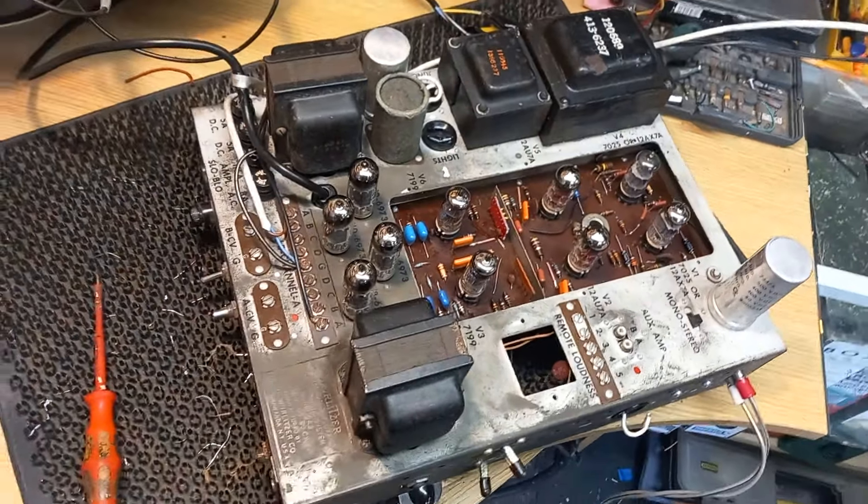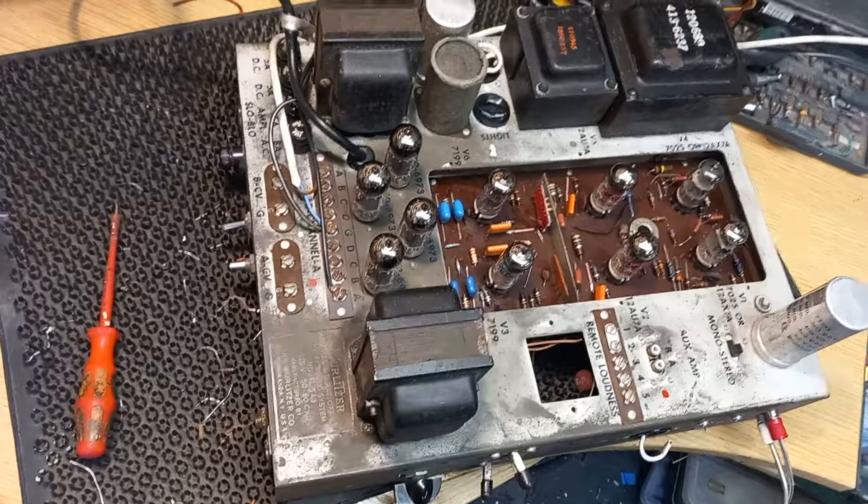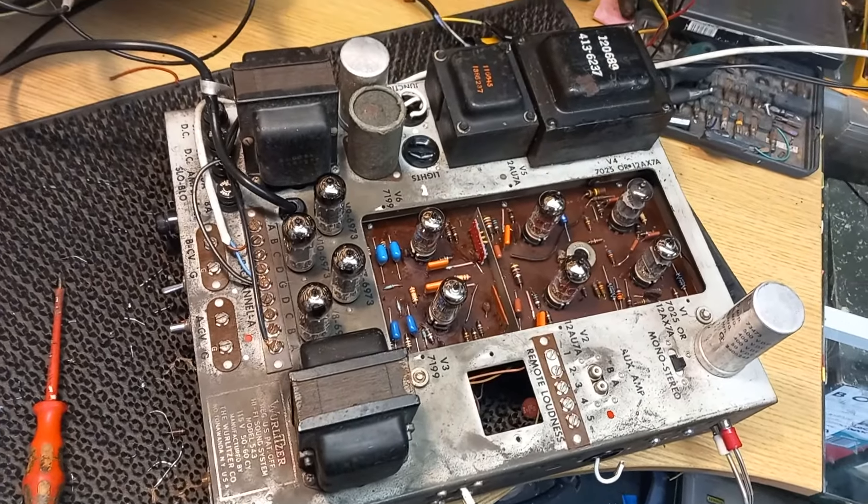Hi, welcome to Bob Harper Jukebox Amplifier Repairs. On the bench today we've got a Wurlitzer 543 stereo amplifier in for repair.